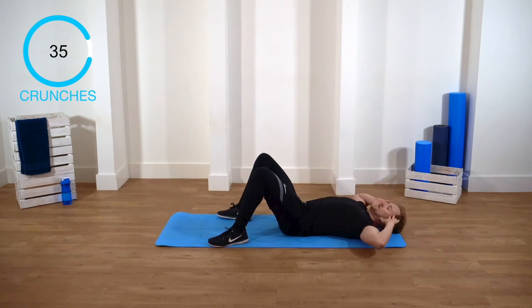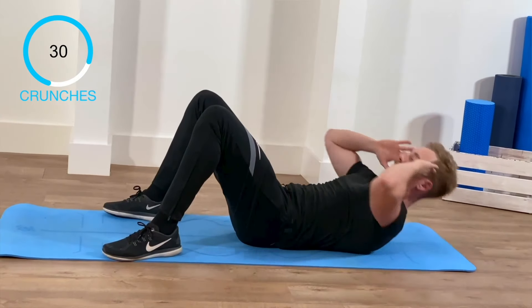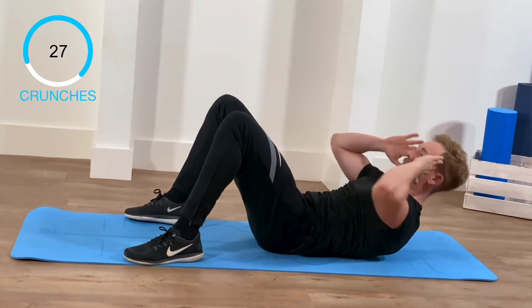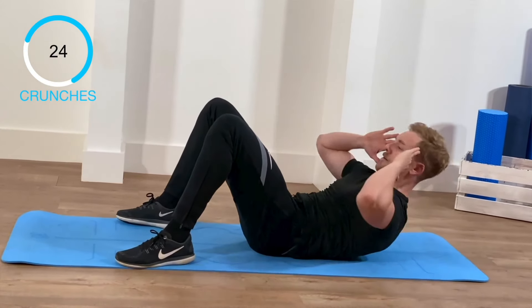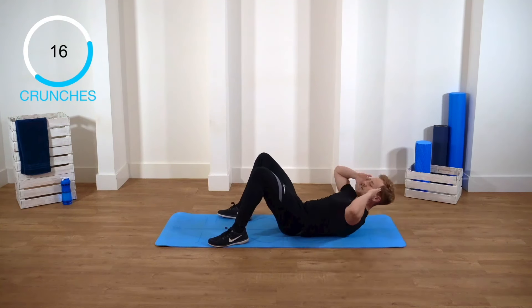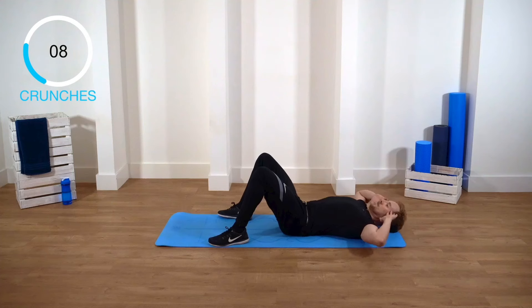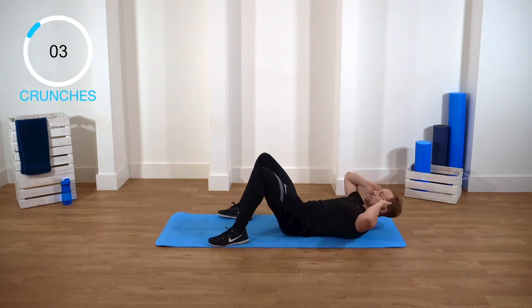You wanna breathe out on the crunch. Breathe in, breathe out. Good, really try and flatten that stomach. Keep going, guys. Nice work.